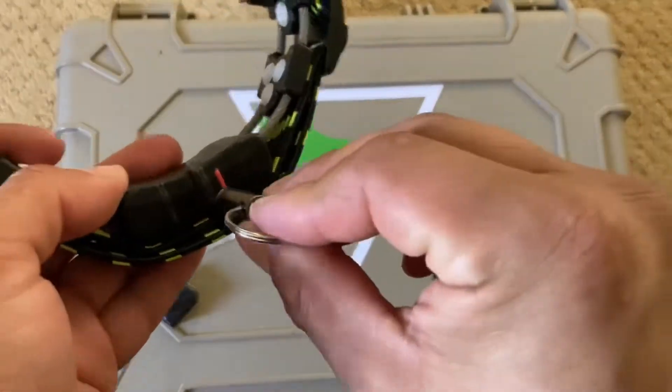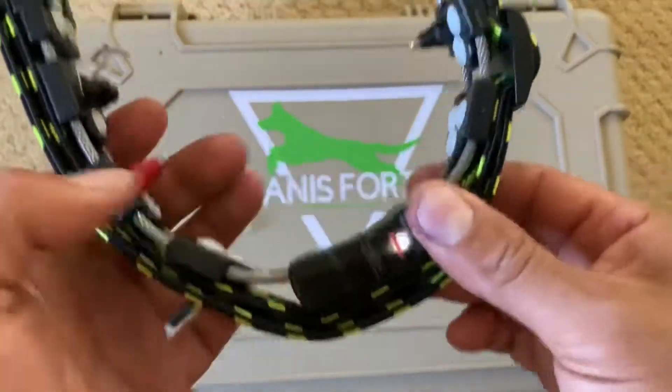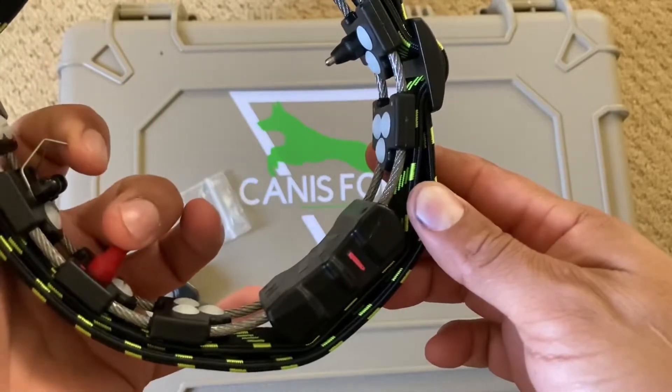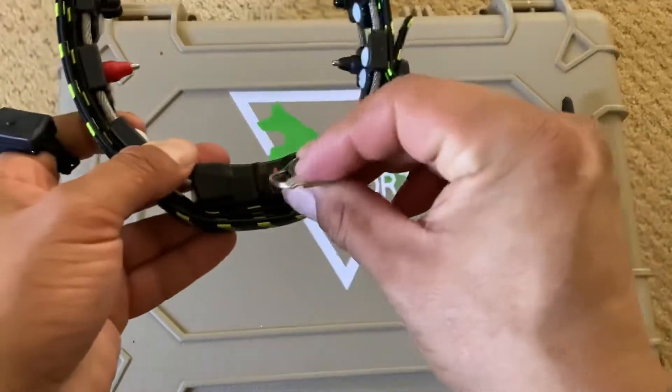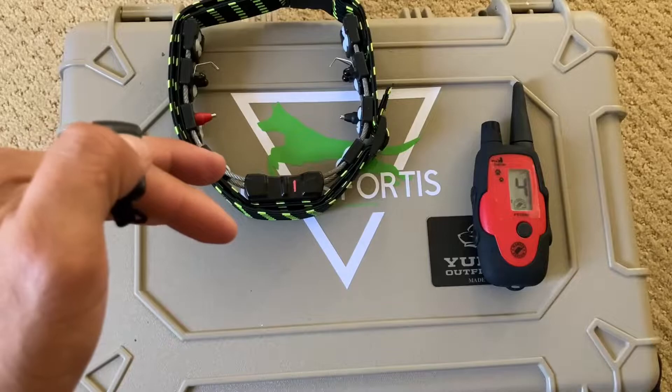Now you have a nice, easy-to-use bungee strap which will ensure your dog always has contact. Use the magnet to turn it on. The collar tells you if it's making contact or not — it's a great feature of the Chameleon. You can also turn it off with the magnet using that little red dot.